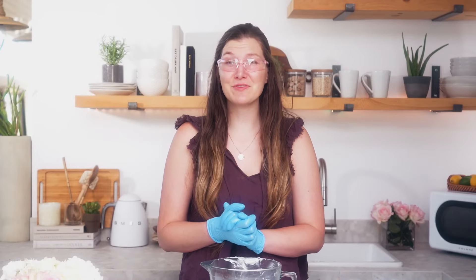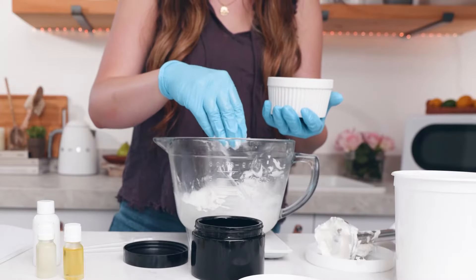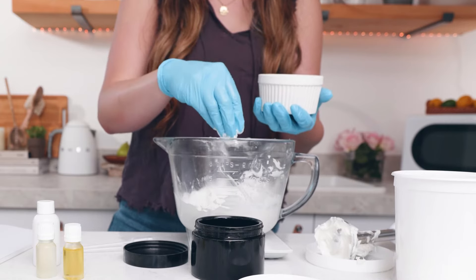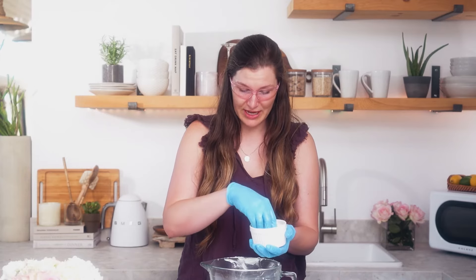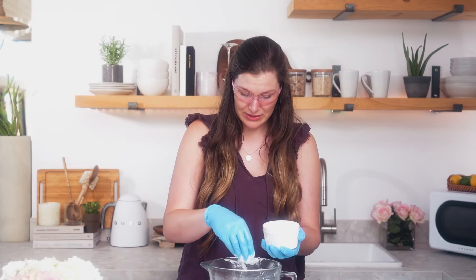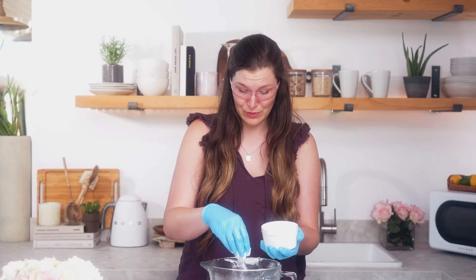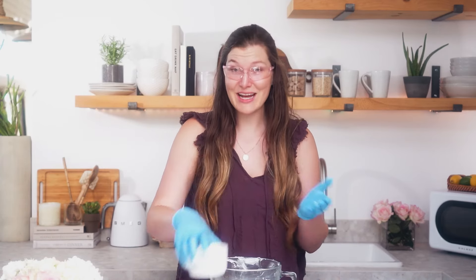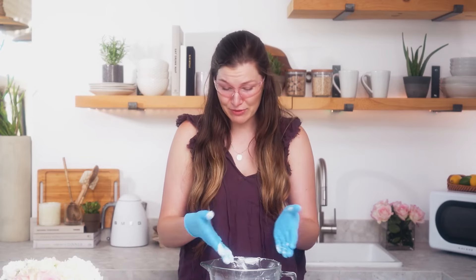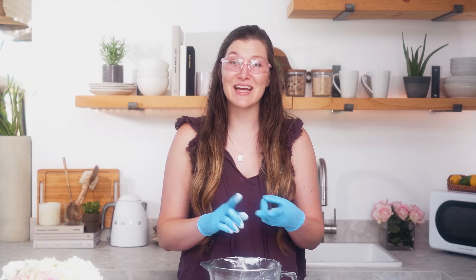Lastly I have a few final ingredients to include. I'm going to include half an ounce of arrowroot powder. I'm including arrowroot powder because it does a good job at helping the formula feel moisturizing but not greasy or oily on your skin. The arrowroot powder is optional but it offers great benefits in body butter and lotion recipes. That half an ounce is going to be seven percent of my formula. Now the final things to add are my fragrance and my preservative.